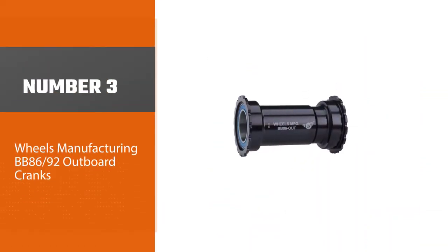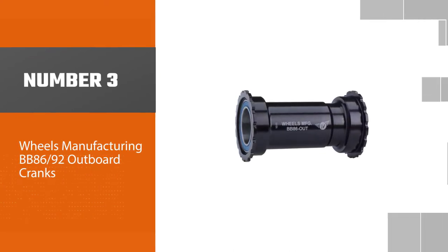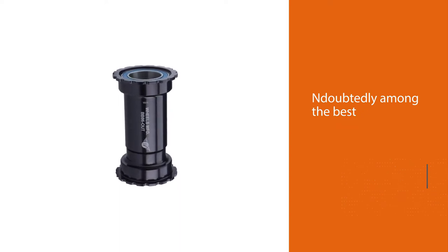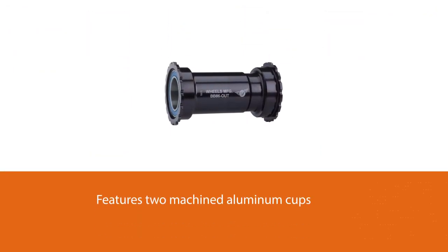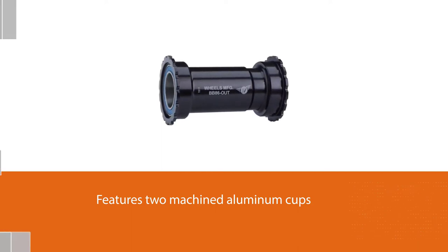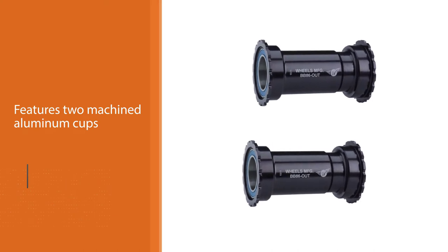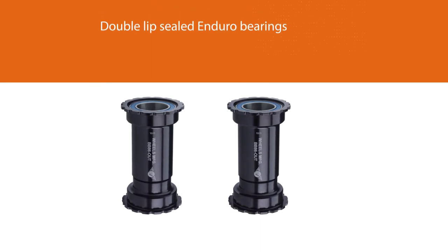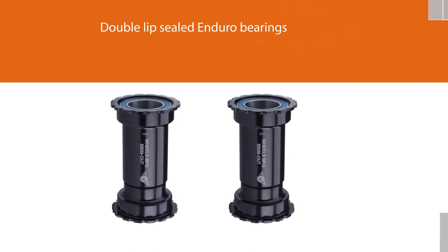Number three: Wheels Manufacturing BB 86/92 outboard cranks. In terms of performance, durability, and design, the Wheels MFG BB 86/92 is undoubtedly among the best. It features two machined aluminum cups that thread together to guarantee stability, preventing creaking and providing a very smooth operation. It has serviceable double lip sealed Enduro bearings, and along with the aluminum cups, this bottom bracket is super durable and ready for any bike.